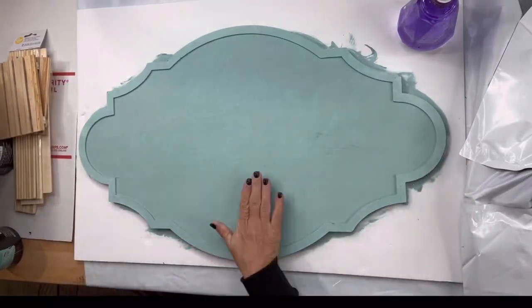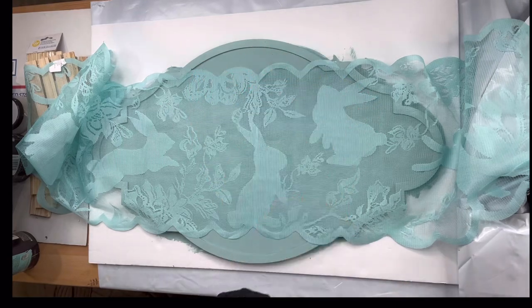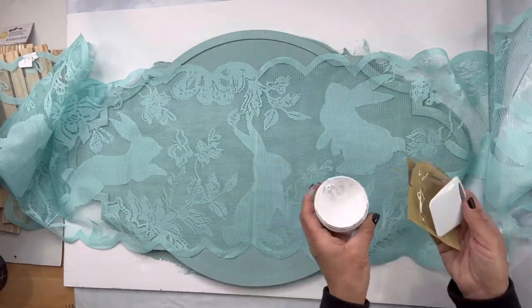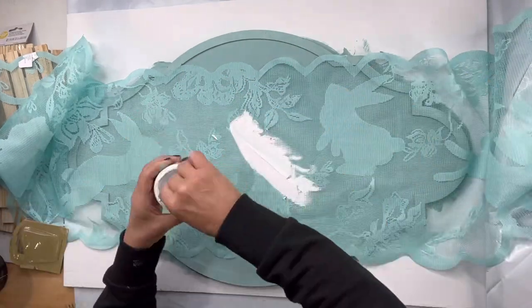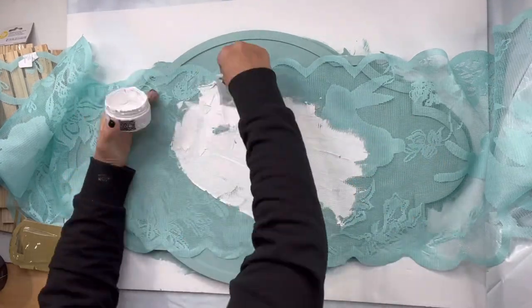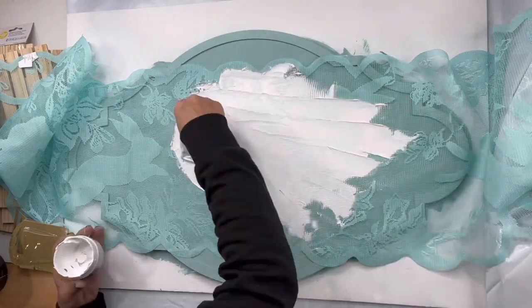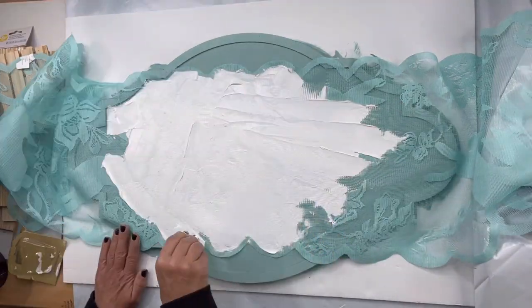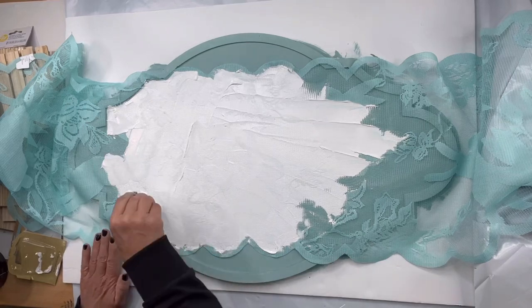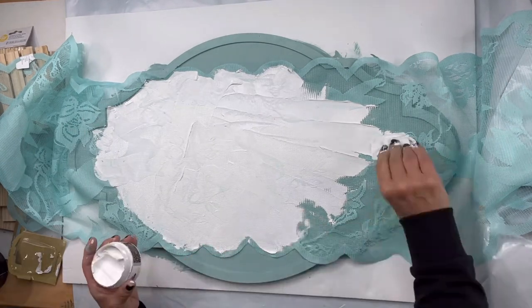My board is fully dry and I'm going to take my runner, lay it across my board, and figure out how I can get as many bunnies on there as possible. I'll be using Redesigned by Prima chalk paste — you can get this at chocolatefancy.com — but you can also use joint compound. This is a little smoother and dries a little quicker, but the joint compound will work.